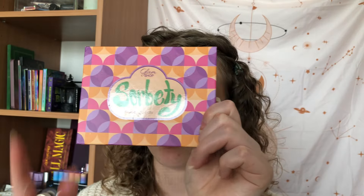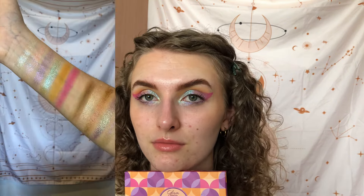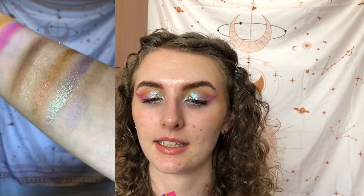Hey guys, welcome back to my channel and welcome to a new video. Today we're gonna look at my review of the brand Glamshop and their palette Sorbetti. This is the eyeshadow palette — it comes with a sleeve, and she's so pretty. She's not too big but she is sturdy and really nice, and she has absolutely beautiful shimmers and the mattes are just so nice to work with.